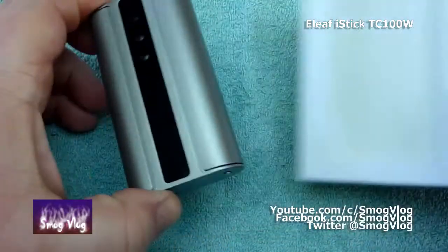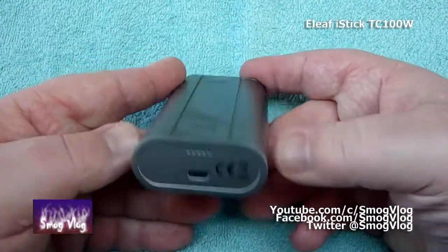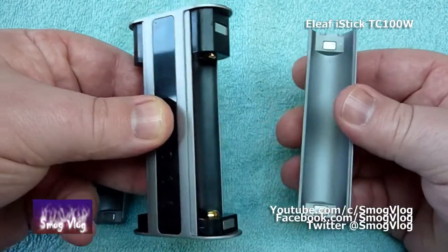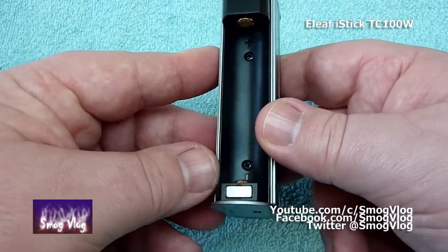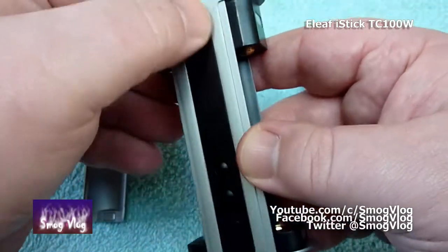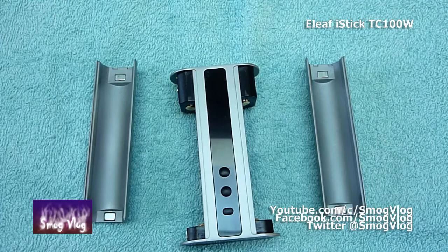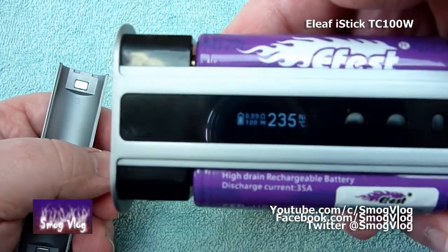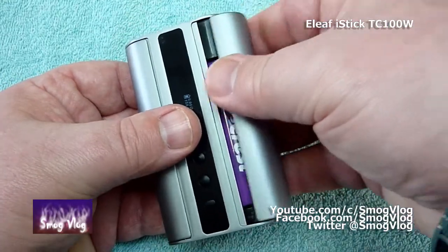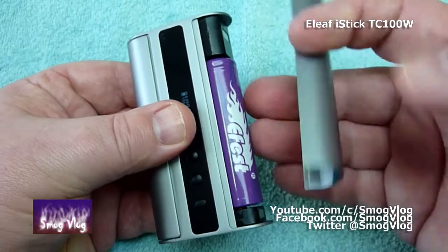Moving on to this sucker. That is upside down — your buttons are actually at the bottom of the mod. USB port. One magnetic door, two magnetic doors. Positive, minus, positive, minus. A bit of battery venting, and a lock button — presumably that is just to lock the mod from firing.